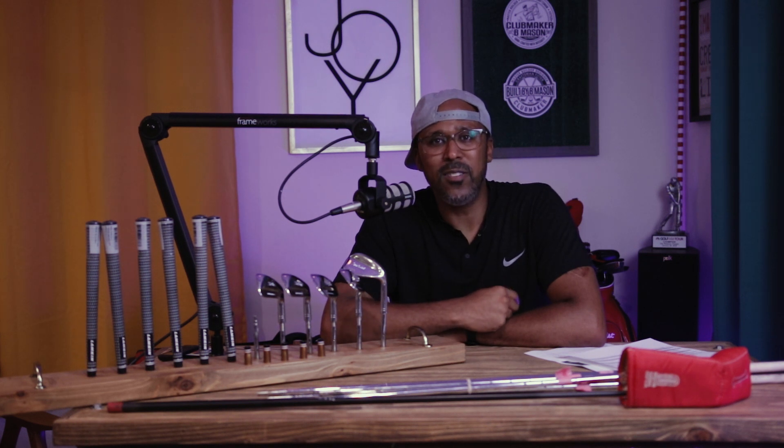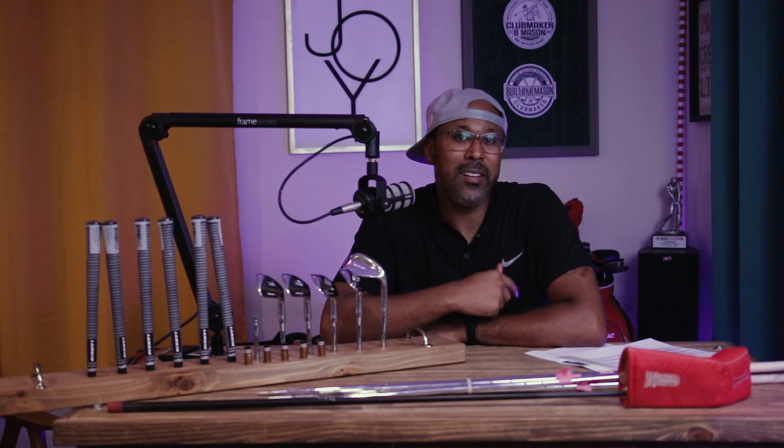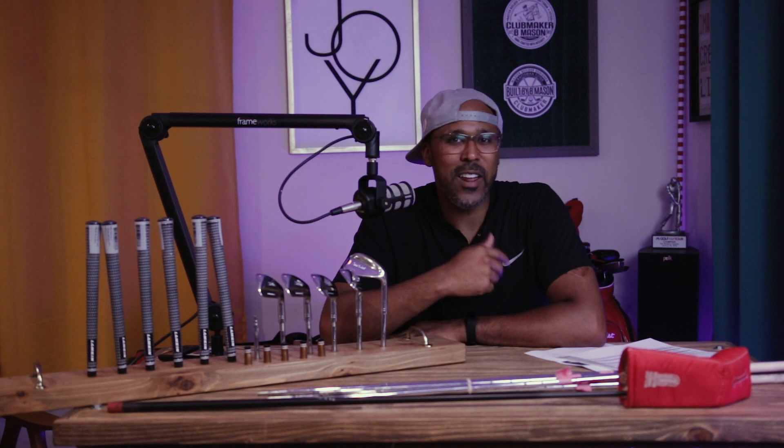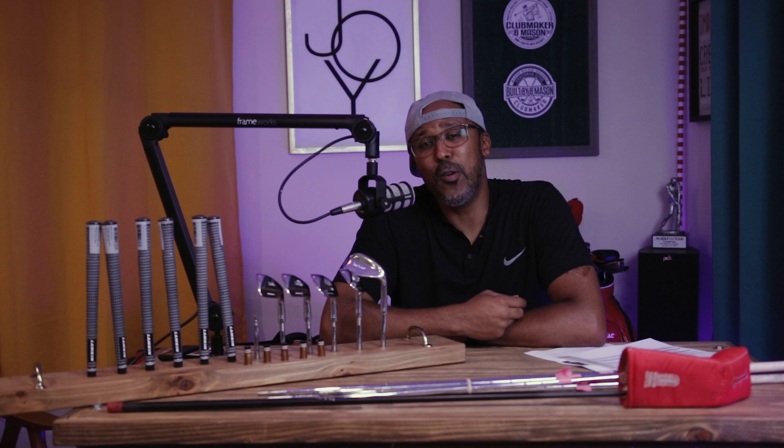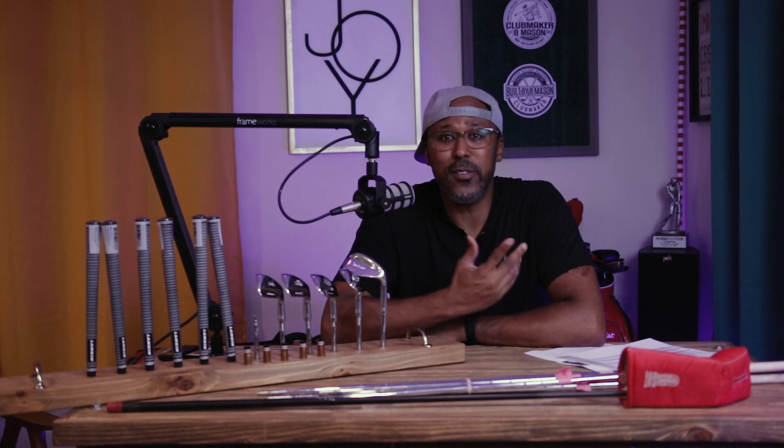What's up everybody, BMason, built by BMason. This is episode four of the Titleist restoration video. I know a lot of y'all been hitting me up on Instagram asking when I'm gonna finish it — whether it went well or not. I just didn't know what I wanted to do, but now I do, so now I'm gonna finish the video off. Roll the intro, let's go.